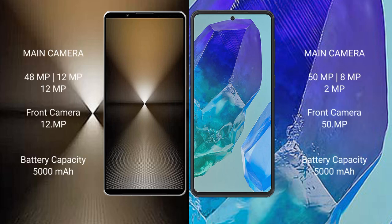The Sony Xperia 1 Mark 6 features a triple rear camera setup: 48MP plus 12MP plus 12MP, and a 12MP front camera. It also comes with a 5000mAh battery with 30W fast charging support.